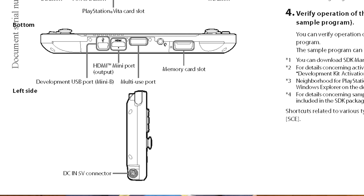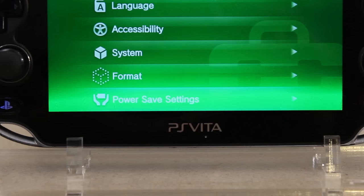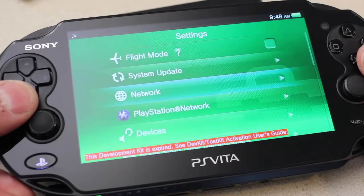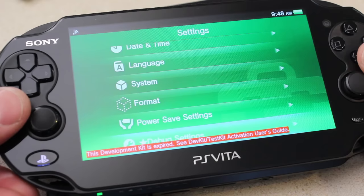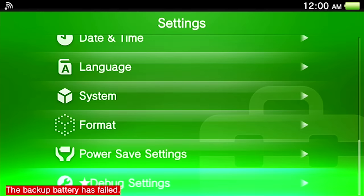Jumping back to the retail version, I want to showcase some of the settings and how they differ compared to the dev version. In the retail settings we end on power save settings, while the dev version ends on debug settings. Also take note: it says this development kit is expired, which is going to play a very important role in a moment. But instead of shooting the screen, let's go ahead and utilize that HDMI out.